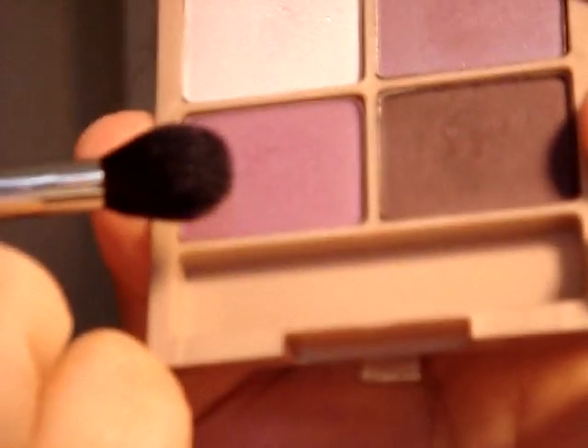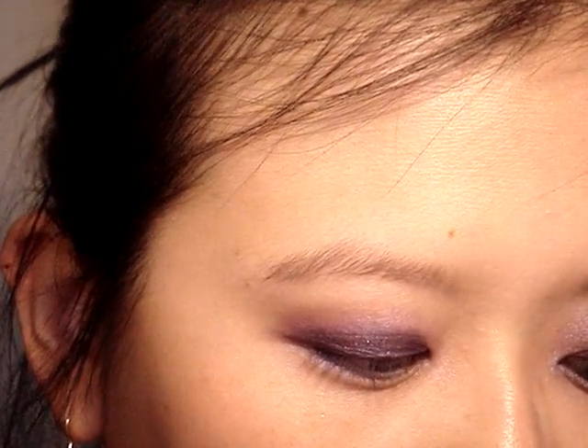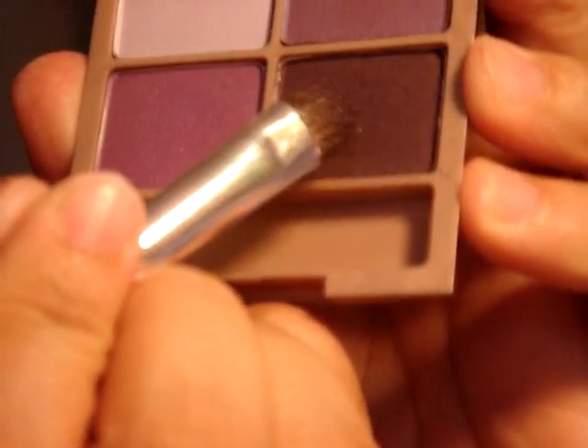We're making a gradient effect. I want to take this light pinkish-purple color and, starting from the outside, just blend it out. Then I'm going to take another eyeshadow brush and go into this dark purple, almost brown shade.